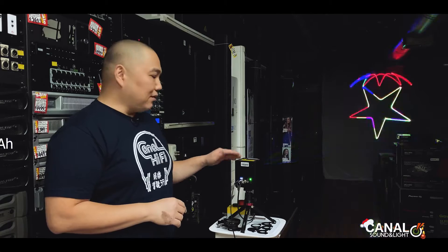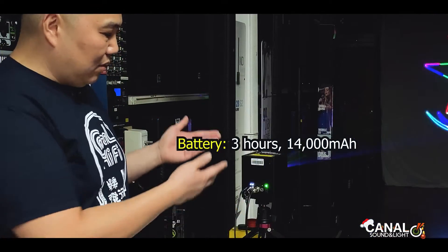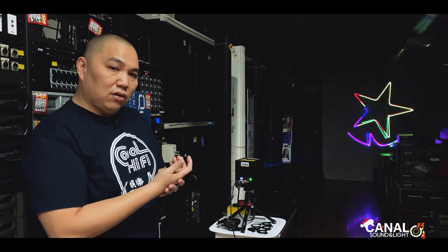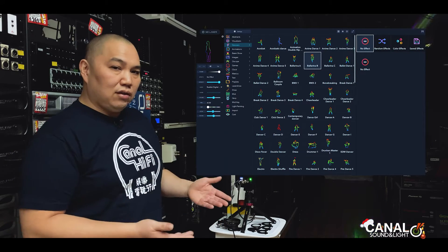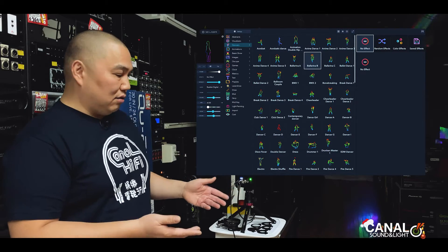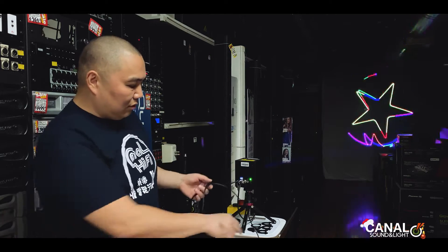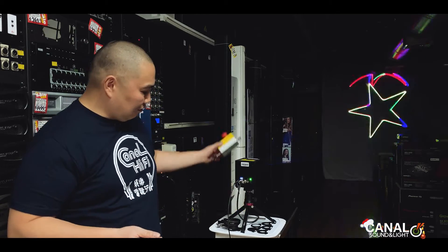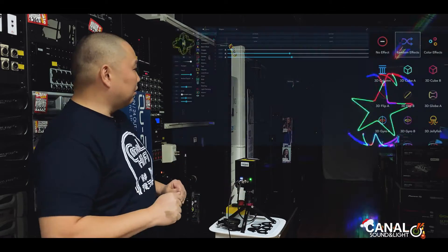One of the coolest things about the Laser Cube is that it operates on battery, so you can take it anywhere. Right now we have a laptop connected directly to the Laser Cube, but you can also operate it with an Android phone directly. If you have the app, you can operate it directly, but right now we're using the Laser OS software. It's free to download — you can download it right now and play with it. Just connect it with Type-C to the micro USB and plug in the e-stop.